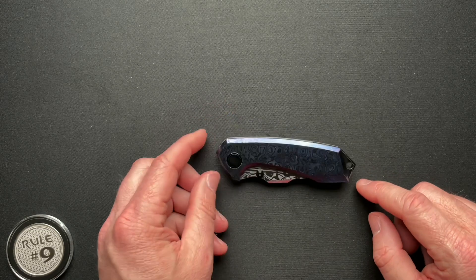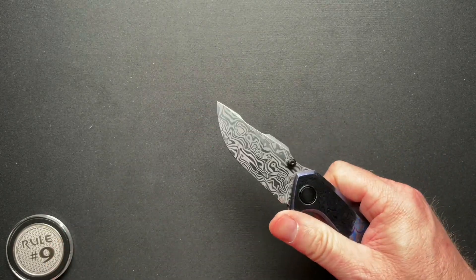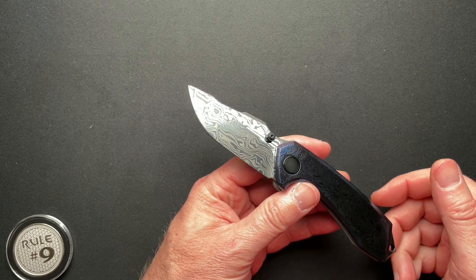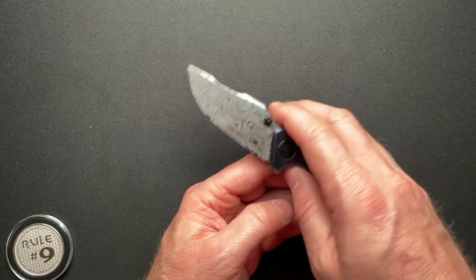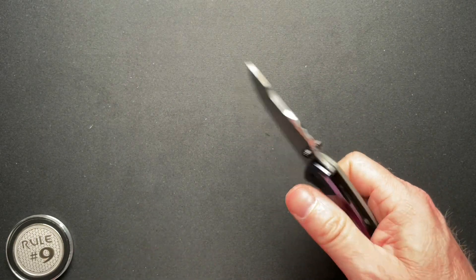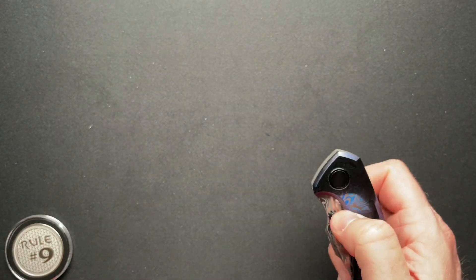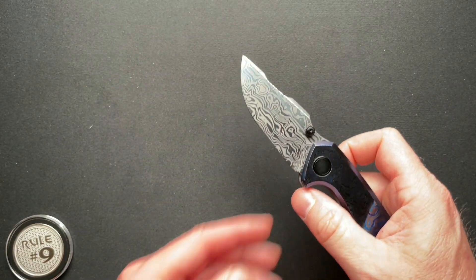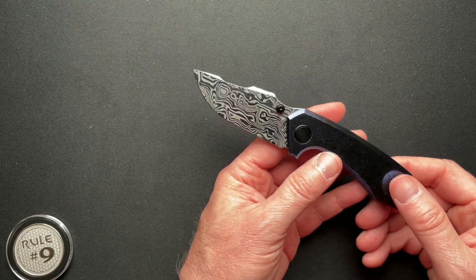My buddy Alex from the Knifebox channel has one with the plain M390 blade, and his detent is perfect. I've talked to Nolan and they think it's something to do with the polished blade — just lightens the detent a little bit, which makes sense. They know about it and they're addressing it.